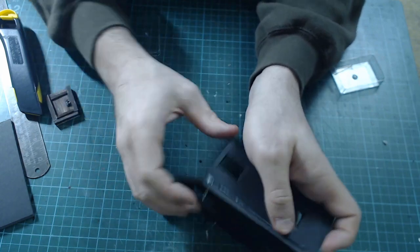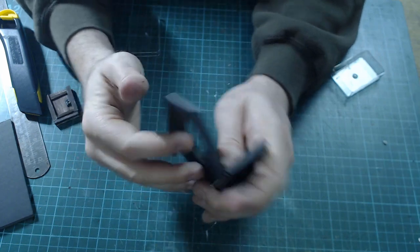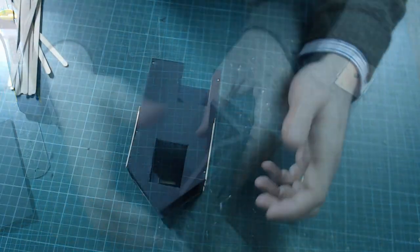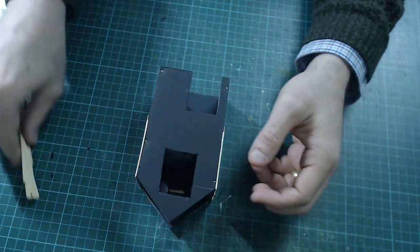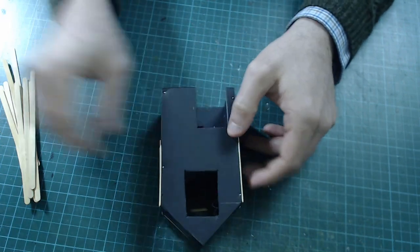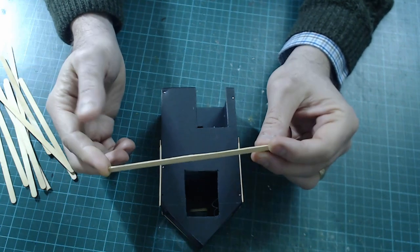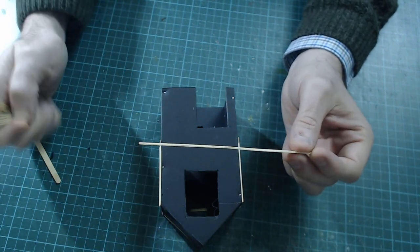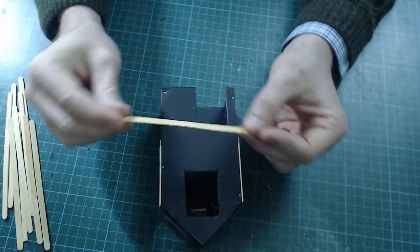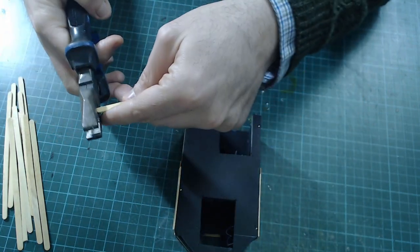I'll just leave that one in there and just pin this one in, then leave it to dry and remove that at the end. Next up, we're going to be working on the timbering. I've already made a start here on this side. It's done using these, which are coffee stirrers. I've actually bought a whole pack of these because I make a lot of timber houses, but you can pick up some coffee stirrers when you have a coffee and keep hold of them.